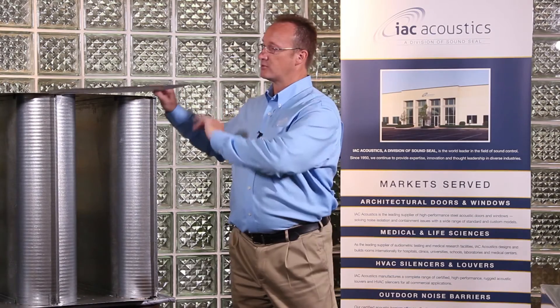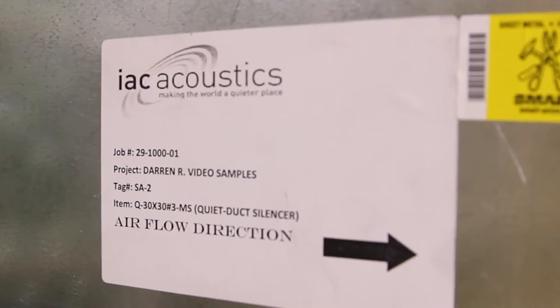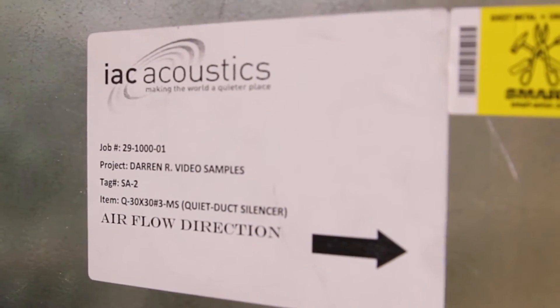All of our silencers will also have an airflow sticker on them showing the direction of airflow through the silencer to help with ease of installation. But should the silencer get flipped and installed in the wrong direction, it is still going to perform exactly as it should. All of our silencers have been designed with a forward and a reverse airflow, either being with a bell mouth entrance or exit.